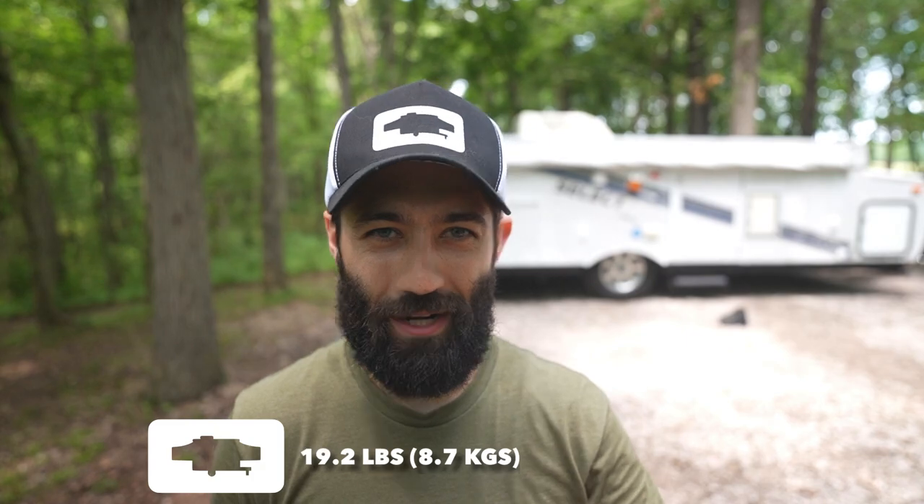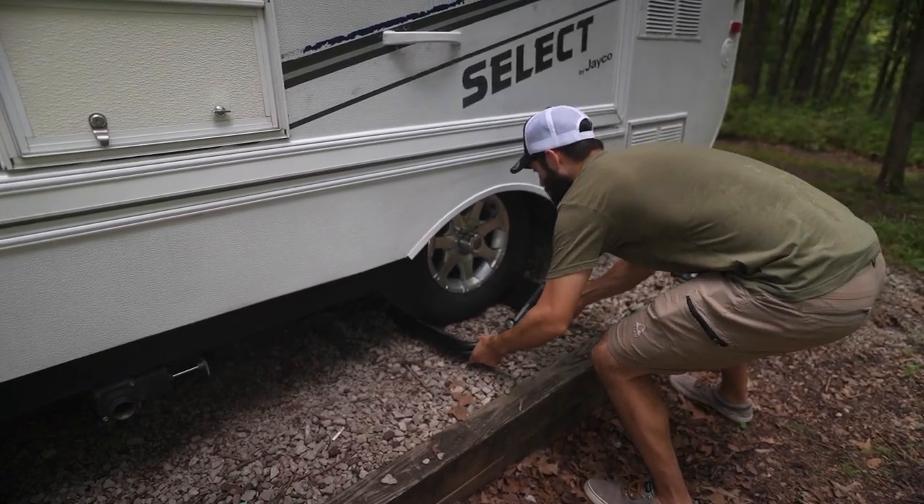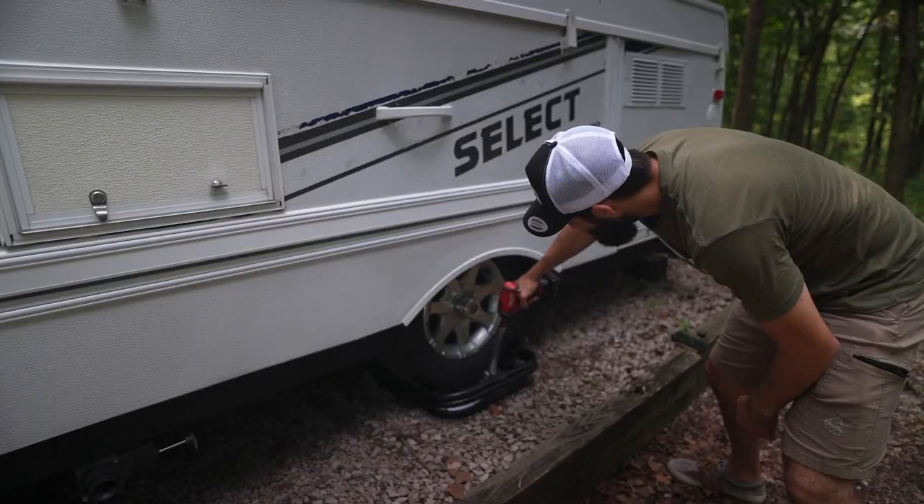Hey, what's up pop-up camper family, welcome back to It's Poppin! Today I want to test out two different leveling systems for your pop-up camper. We've essentially always used the ball leveler to level our pop-up camper left to right, but the downside is that it's pretty bulky, pretty heavy — made out of steel — and just cumbersome to carry around. The positive is you just park your camper where you want it, slide it under the low end, raise it up, and you're level left to right.